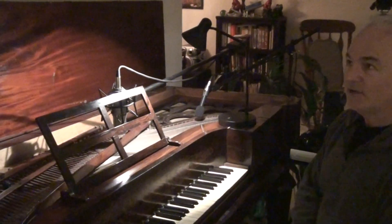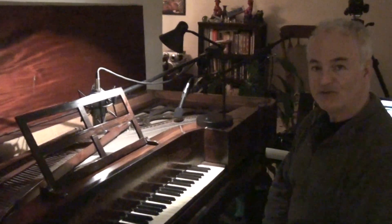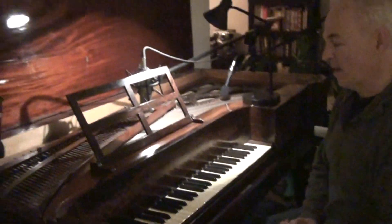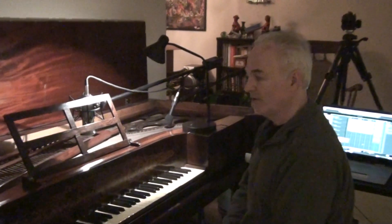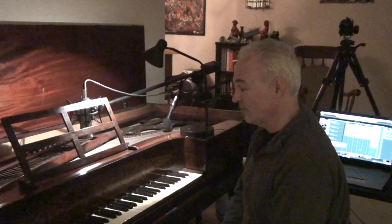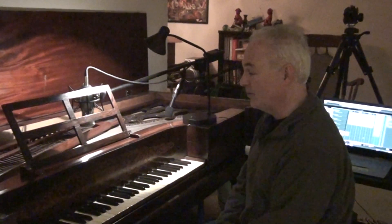This piano is an approximately 1838 Meacham & Company piano of mine, which will be going to the Albany Institute of History and Art in Albany, New York — very close to where it was manufactured, in Albany, New York.